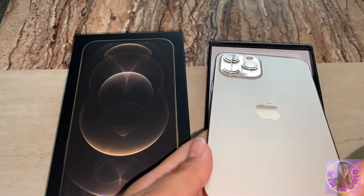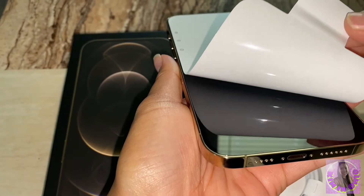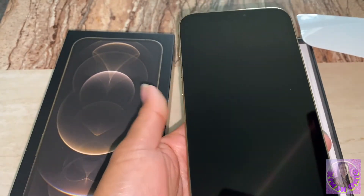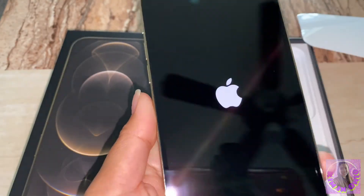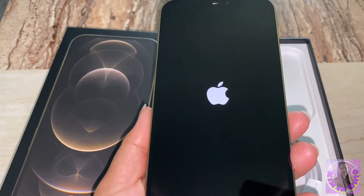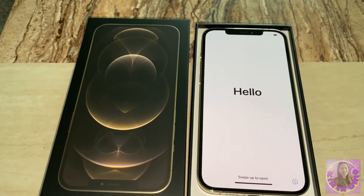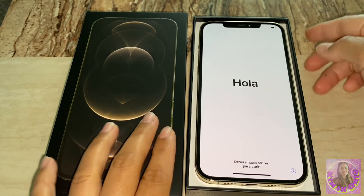So I think we need to remove this one to see. Wow, I love it. There you go — Apple. It says hello, hola.